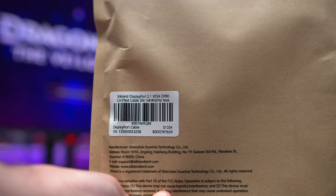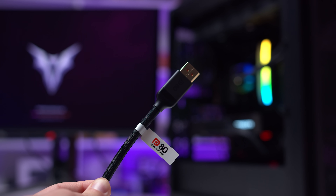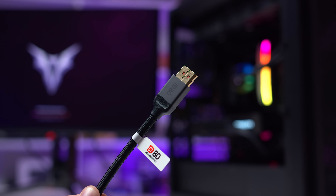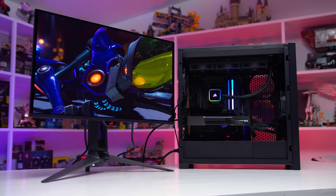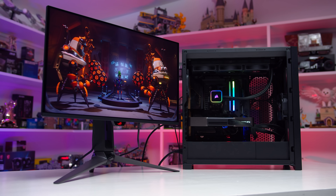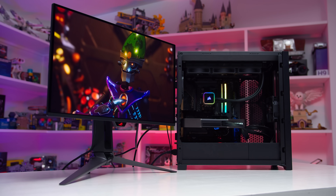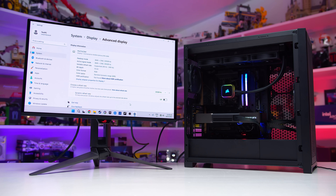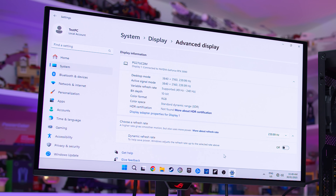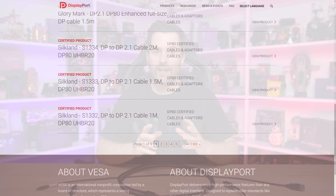I don't really have the tools to test cables properly and ensure they work at the advertised bandwidth spec, but the Silkland S1334 2 meter DP80 cable worked perfectly when I hooked it up in a full DisplayPort 2.1 setup. On the GPU side, I used the GeForce RTX 5090 with DP2.1 UHBR20 ports, and on the monitor side the ASUS PG27 UCDM with a DP2.1 UHBR20 port. The 2 meter cable worked flawlessly at 4K 240Hz with display stream compression disabled in the monitor's OSD, forcing the full bandwidth to be used. I also confirmed the cable is listed on the VESA website as DP80 certified.